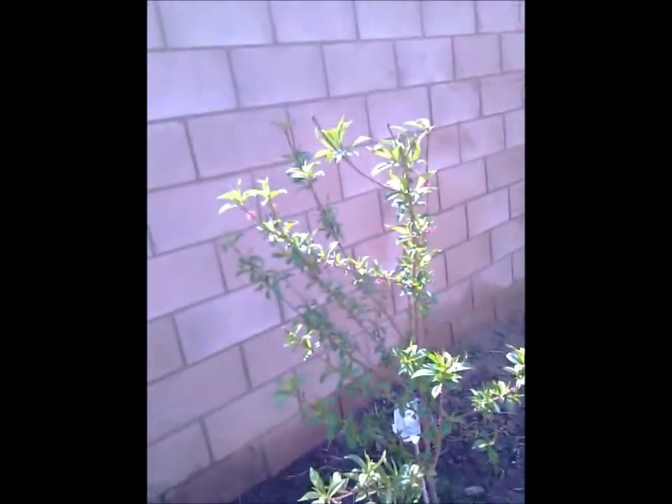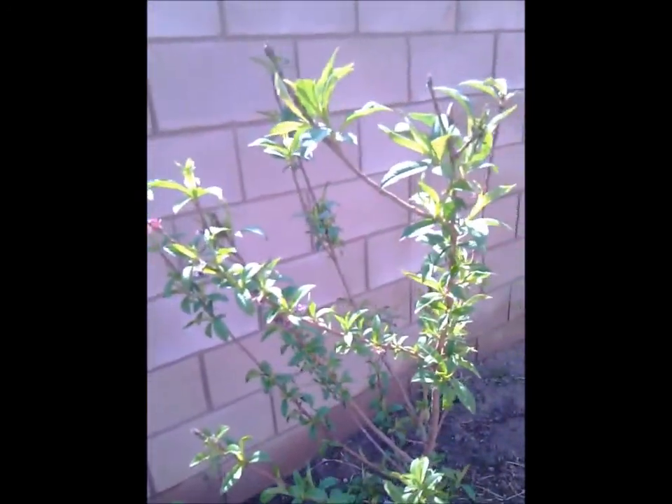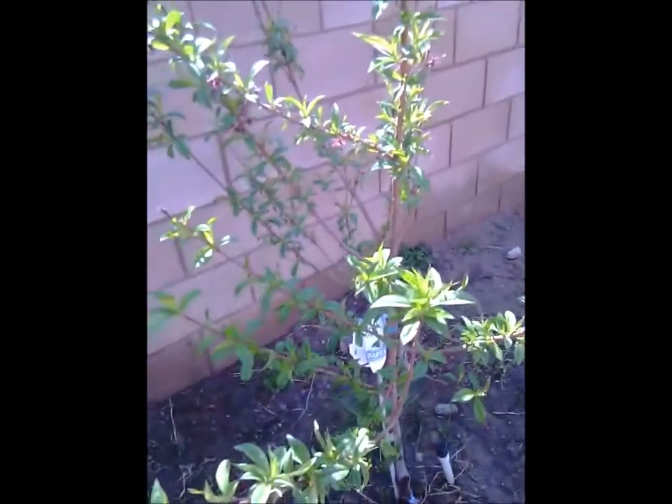I got a dwarf peach — white peach. Pretty good peaches on this last year, you know. Dwarf.